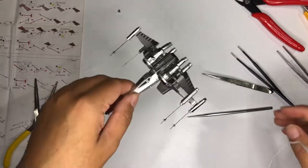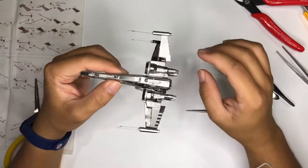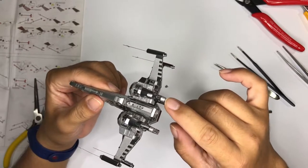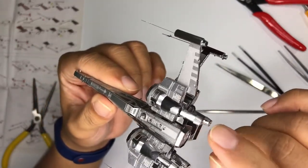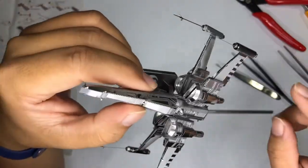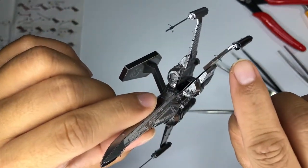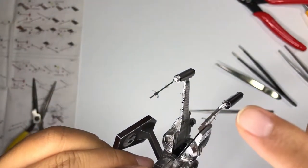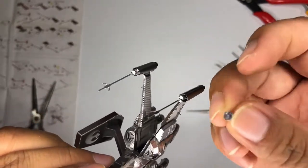I am done assembling the X-Wing. I actually encountered a problem here. This one is a bit not sturdy enough because I actually pushed it too much. As you can see, it's not sturdy compared to the others. And this one — the laser thing — I actually broke it and just inserted it in.